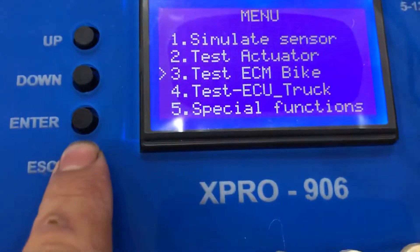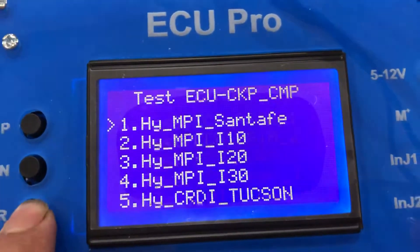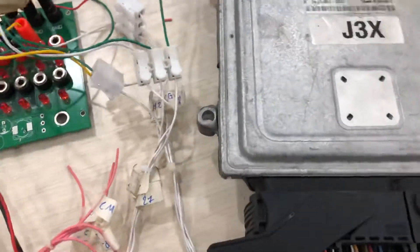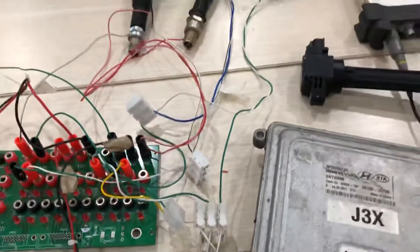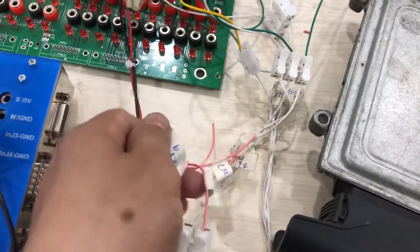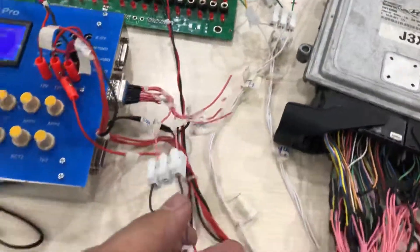To simulate the ECU control, you can choose option 6, and then choose number 1. To simulate the injector and ignition outputs, you only need to connect the camshaft sensor and the crankshaft sensor. This is the camshaft and the crankshaft connector.